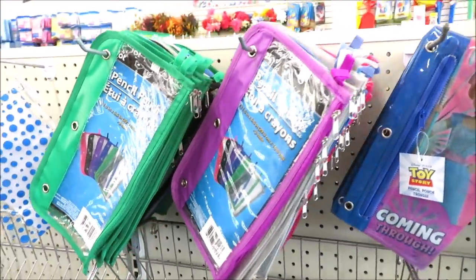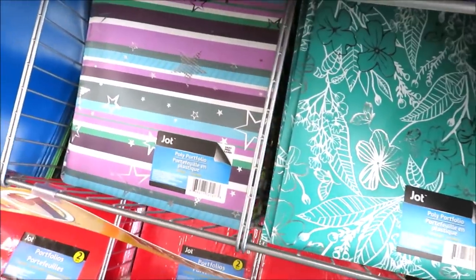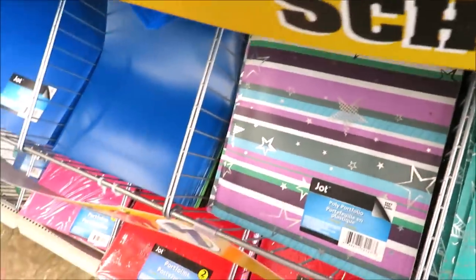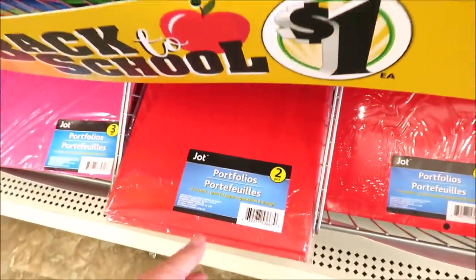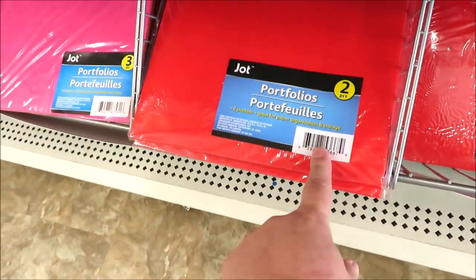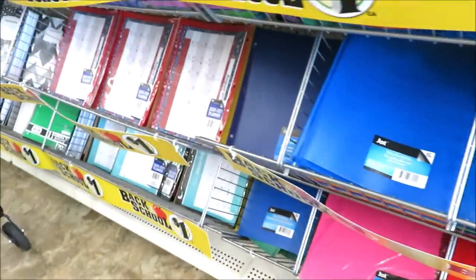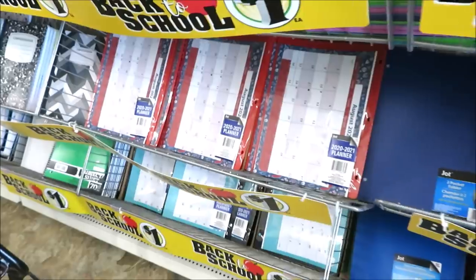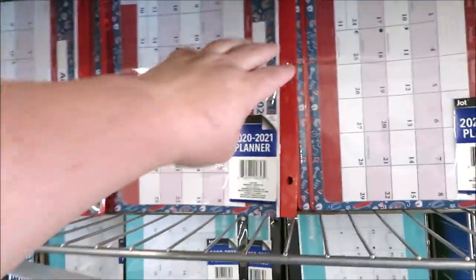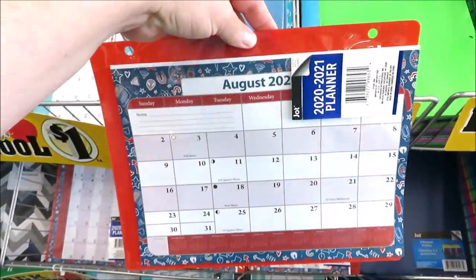Down here they have a few different printed portfolio folders - these are great for when kids have little reports. I like to get them in the multi-pack and have them on hand. Just pay attention because this is a two-pack and this is a three-pack - definitely want to get your money's worth. And they have my all-time favorite Dollar Tree product: these calendars. I have this on my refrigerator, I refer to it every day, and it's time to pick up another one.